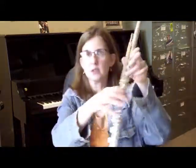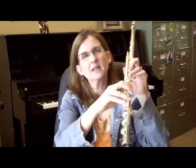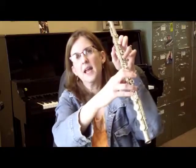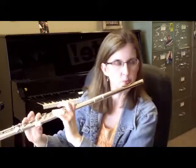A note about that F trill — it is normally done on the thumb. Here's an option that sometimes sounds better but is hard to coordinate: you can use thumb, one, three, one, three and pinky — a fork F fingering — and trill thumb and one. But it's hard to coordinate, and I don't use this one. It does sound better than just using the thumb.